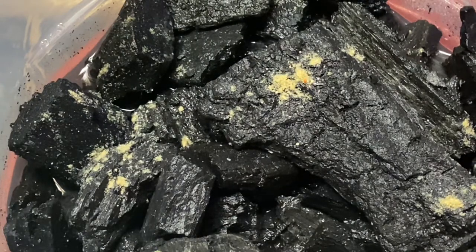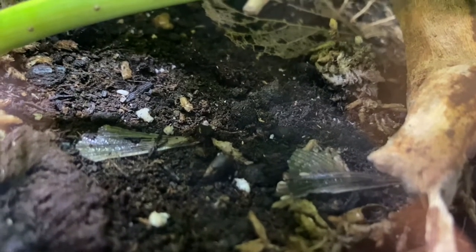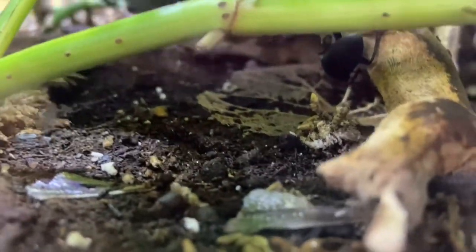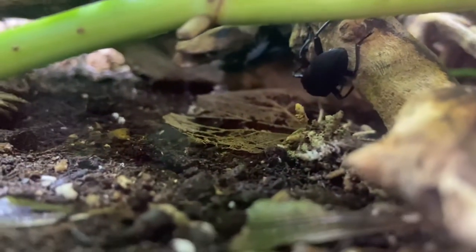I'll be showing you my actual scorpion enclosure as well. I put them in my scorpion enclosure and all my other bioactive enclosures and they do very well. I don't have any mold outbreaks. The only times I do have some mold is when I put a little too much food or nutrients in, but then the springtails handle that within a few days. They have just been a great overall cleanup crew to add with your isopods.